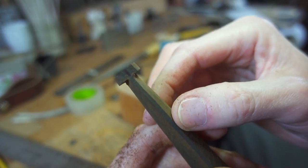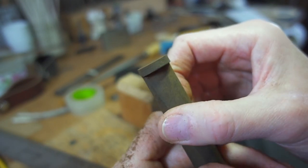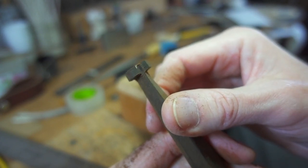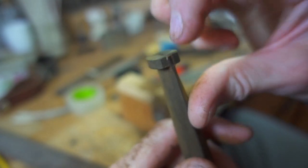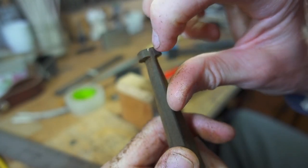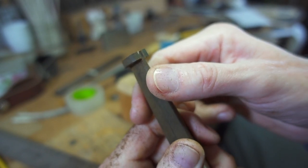So here you notice — look real carefully — there's a little black line that I've etched, or I used a little indelible marker. It's a little black line that's an extension of the slot and it wraps around here. Don't neglect to check your alignment.